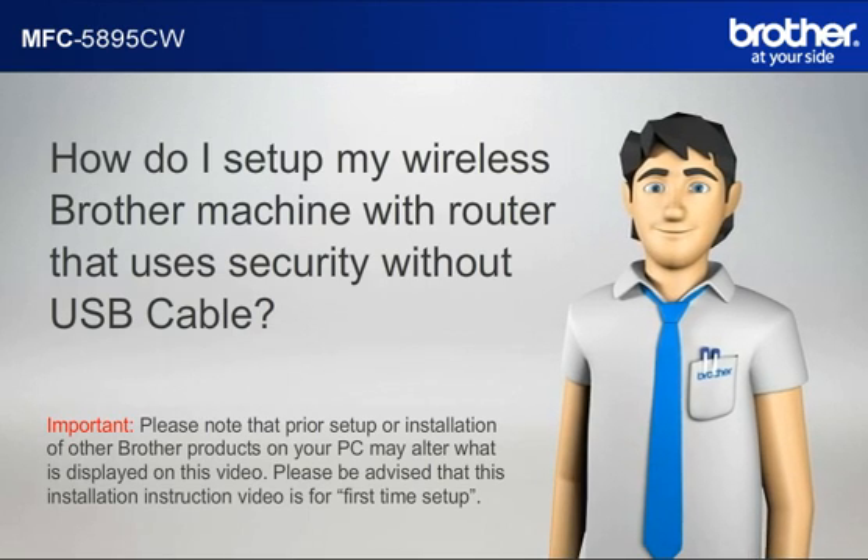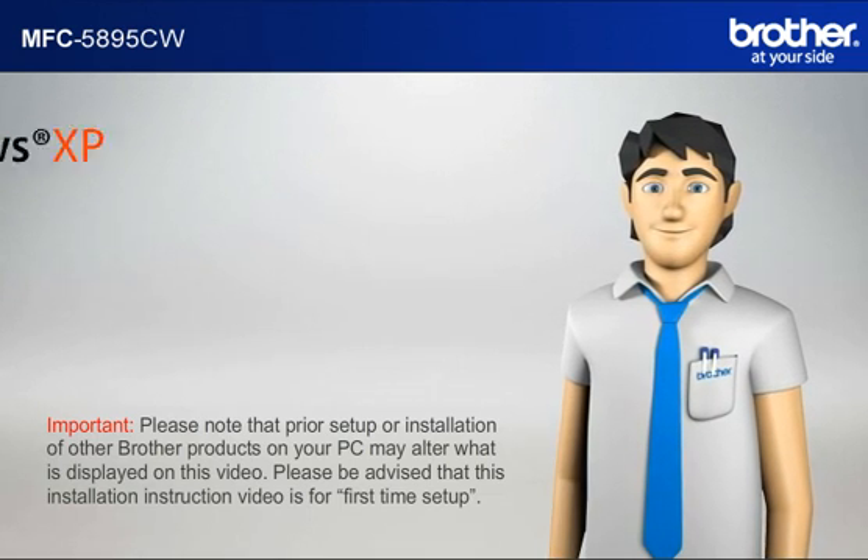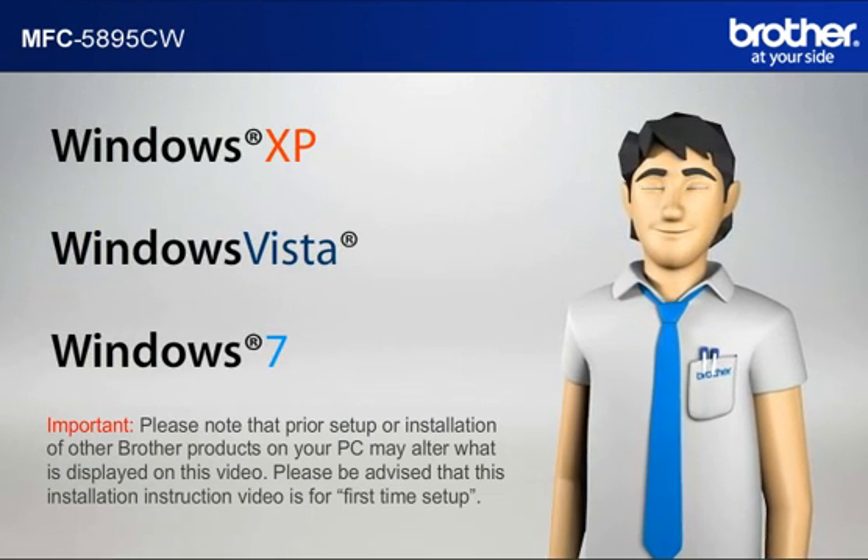Please note that prior setup or installation of other Brother products on your PC may alter what is displayed on this video. Please be advised that this installation instruction video is for first time setup. Before starting, Simon needs to know your operating system.